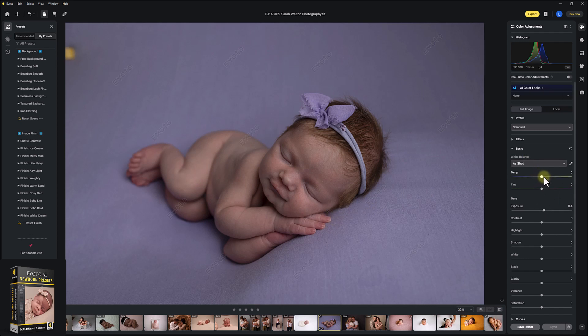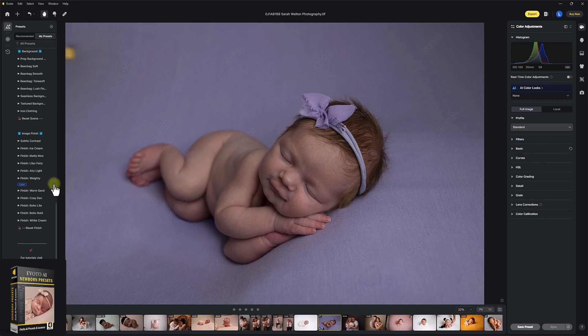So we'll edit your exposure. You can also change your white balance if needed. If you've got this right in camera already, you don't need to do this at this stage. Now let's dive straight into these presets.